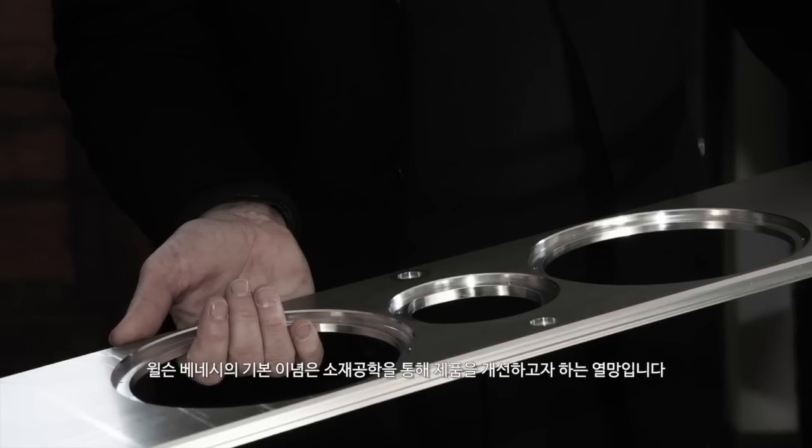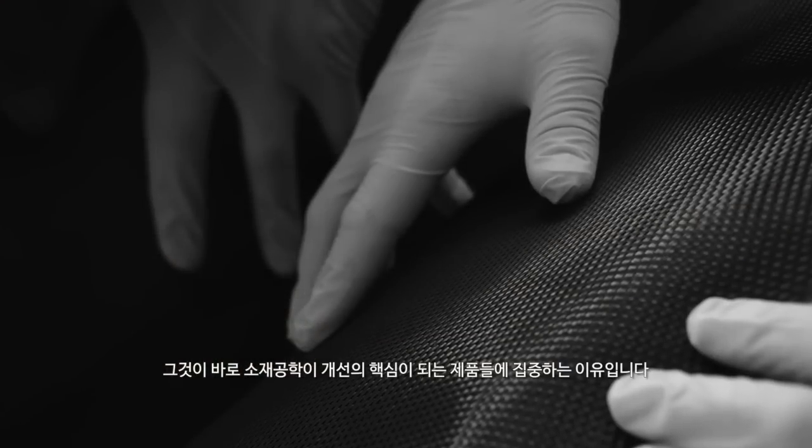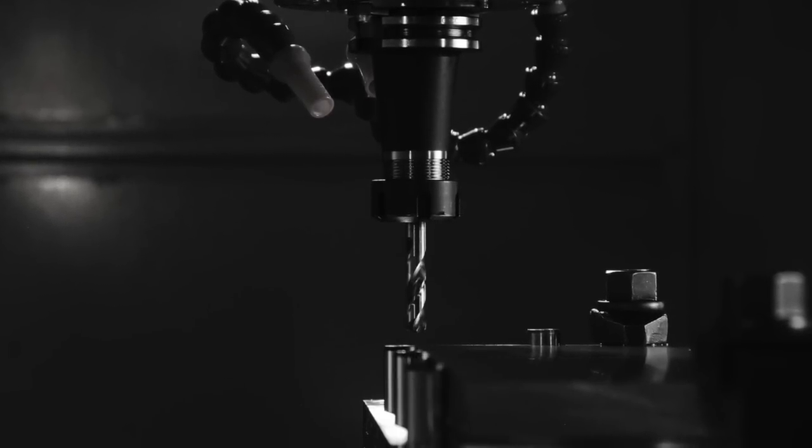The main thing about Wilson Benesch is the desire to make things better through material science, which is why we focus specifically on products which have material science at the core of what makes them better. And it's these new technologies that we've introduced to the audio market that have made such a difference.